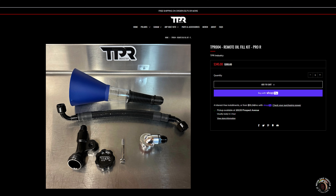Before we jump into this review, just want you to know I bought this product with my own money. TPR Industries does not sponsor me nor Never Have Throttle.